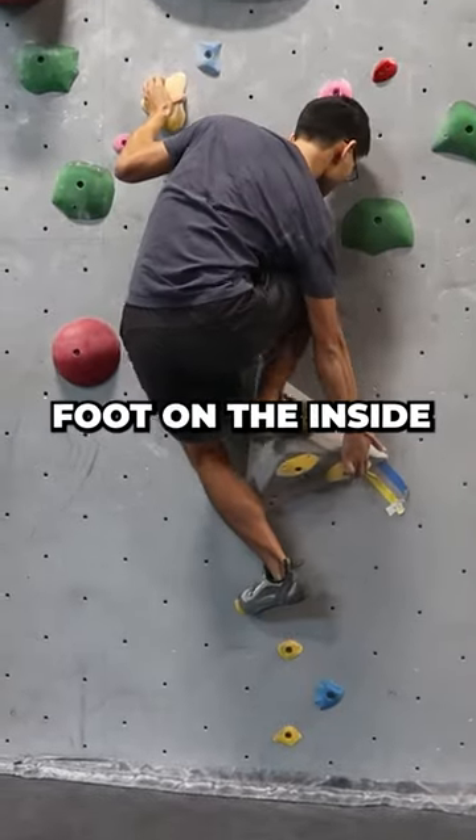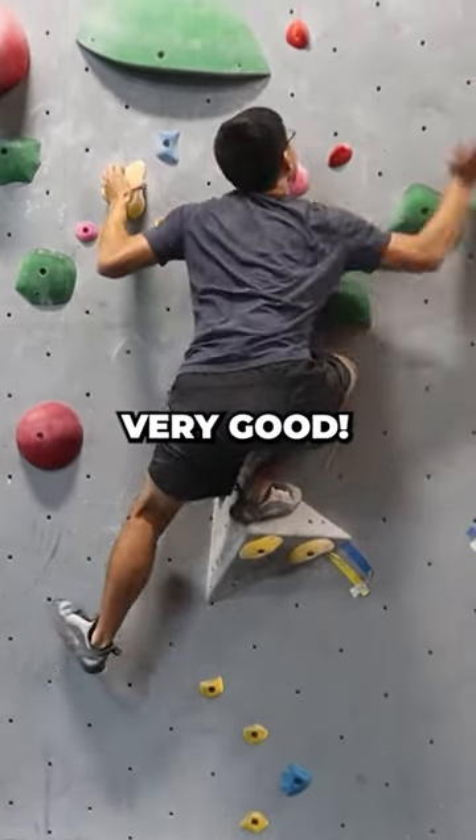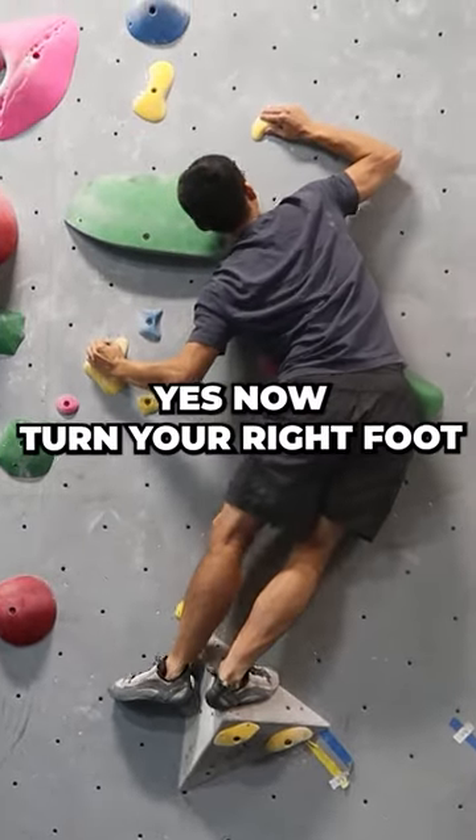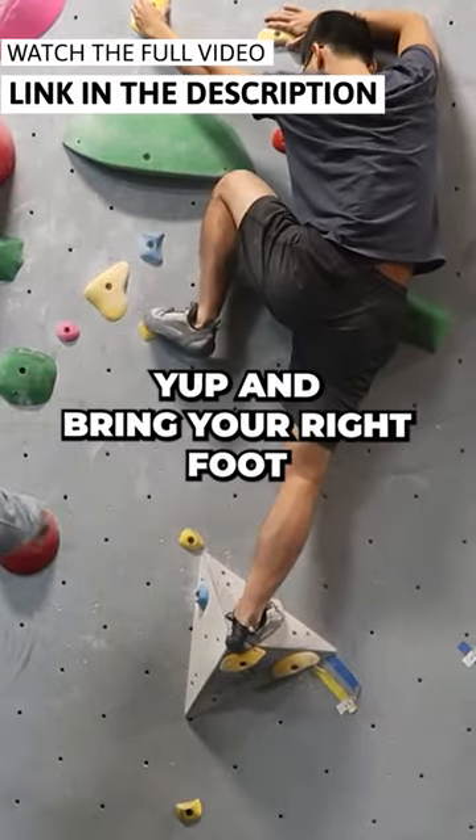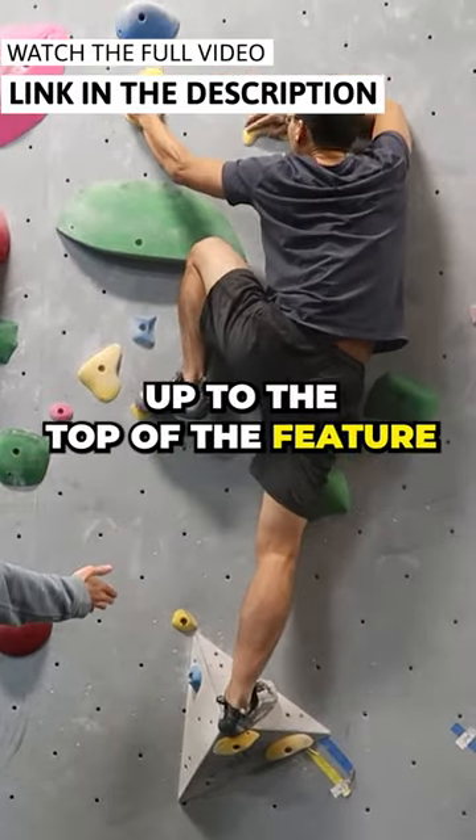Foot on the inside. Now turn your right foot. Get your left toe high, and bring your right foot up to the top of the feature.